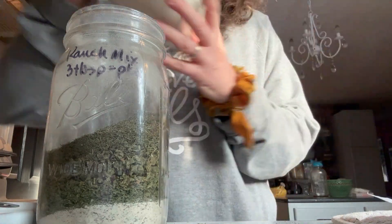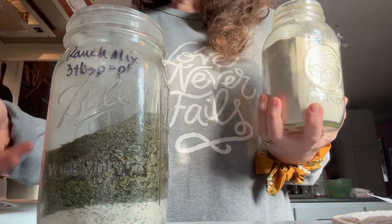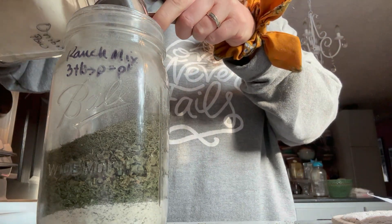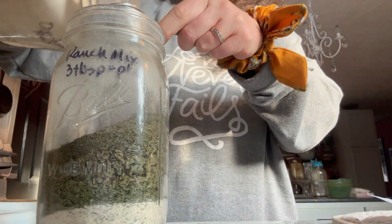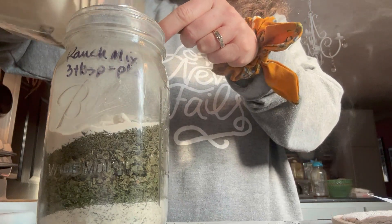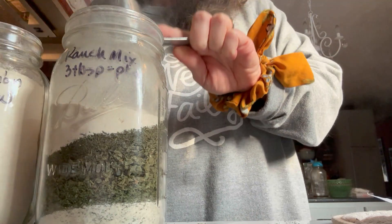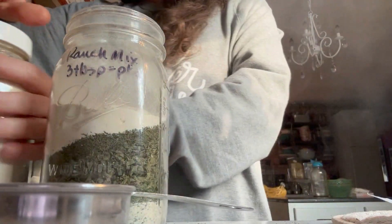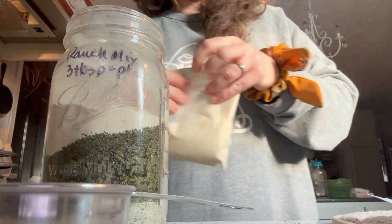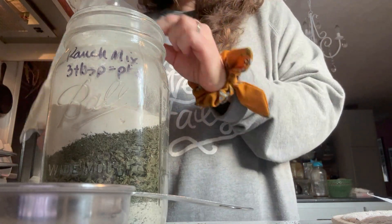Next is onion powder. Remember, I'm not going to be using the onion flakes, so that's about a quarter cup out. I am going to put in some extra onion powder — I'll probably just double it — and that will give a nice oniony flavor. And then we go to garlic powder — a quarter cup of garlic powder. Smells so good.